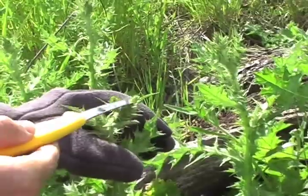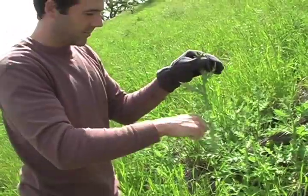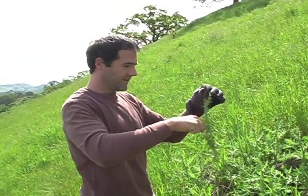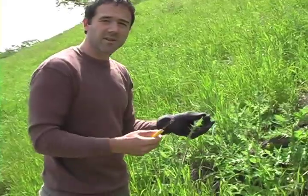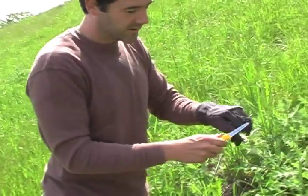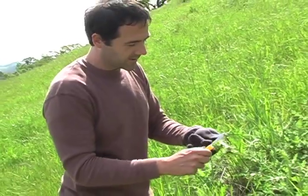When it starts to send up the flower spike, before the stalk gets too tough, you just have to peel off the spikes — kind of like you're peeling a celery stalk, basically. Thistles and artichokes are actually very closely related. Artichoke is really a type of thistle. It's in a different genus, Sinara, but it is basically a thistle.